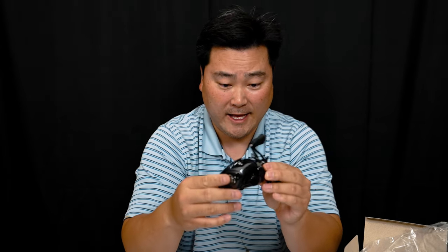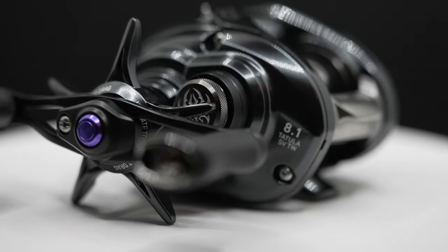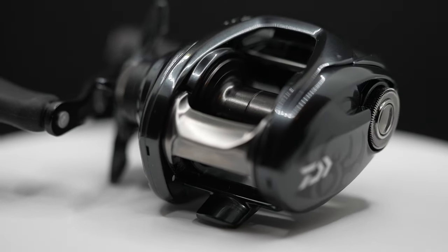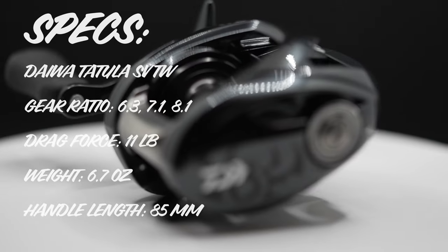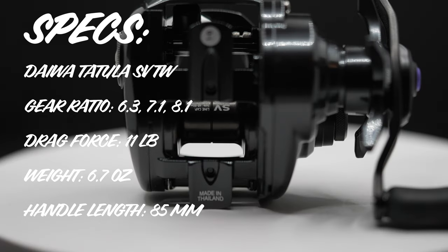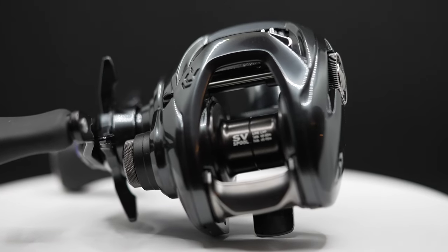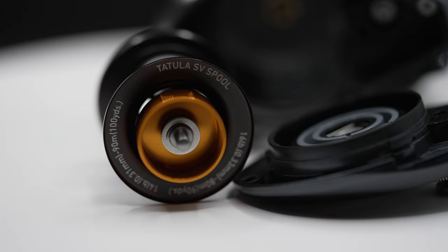First impressions — this is a very handsome-looking reel. I love the paint accents on the side plate and even the emblem on the spool tightener knob. The lettering and dark charcoal coloring are great, and it's very smooth right out of the box. The Tatila SVTW only weighs 190 grams, which is 6.7 ounces — a pretty lightweight package. According to Digitaka's website, Daiwa describes it as super versatile, handling weights from 2 grams all the way up to heavier lures, which is a great definition of versatility.